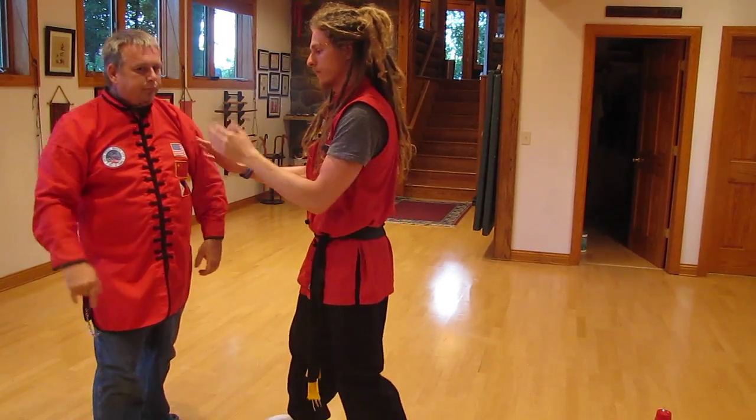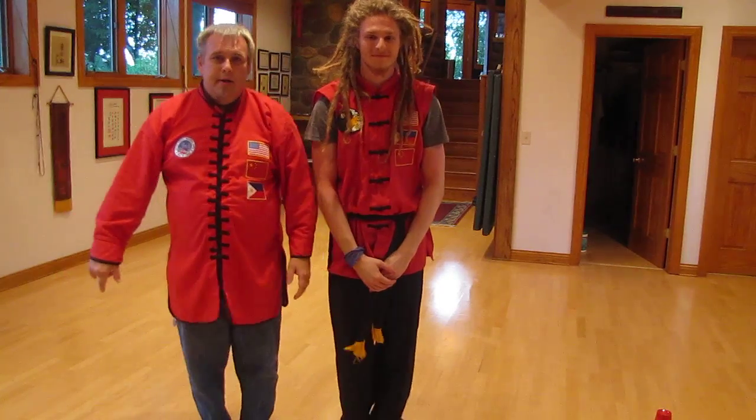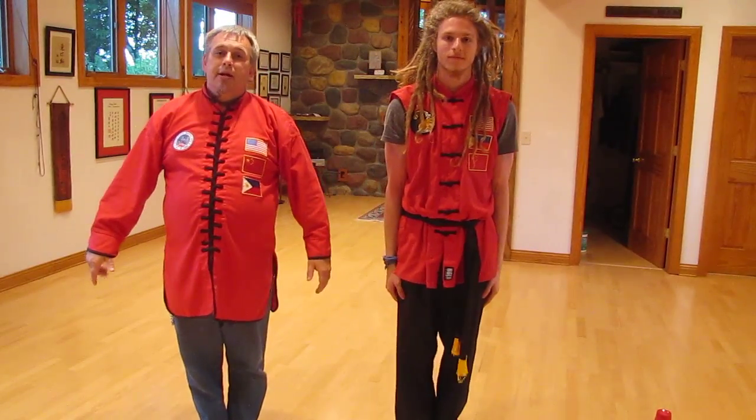Good. Okay. Feet together. Thank you for viewing. Peace.